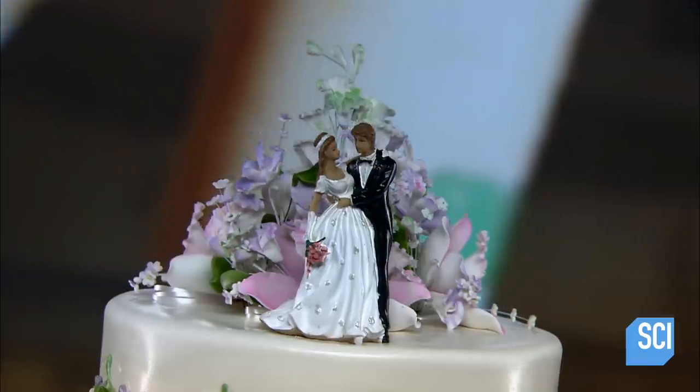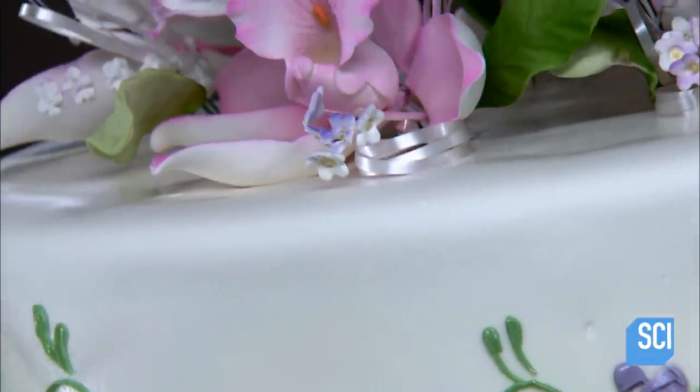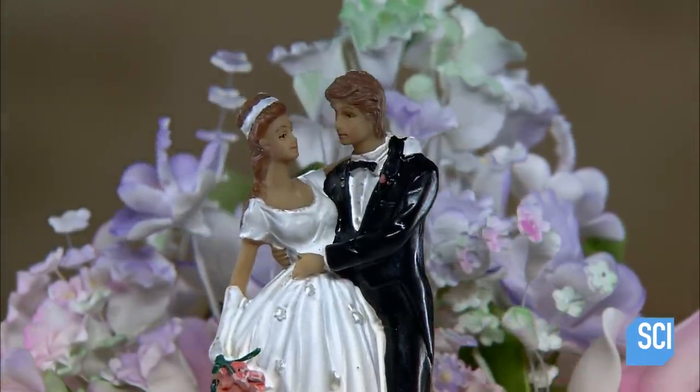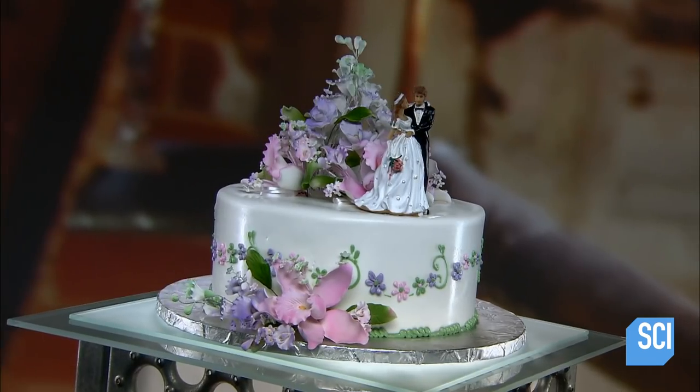Wedding cakes have become bigger and more elaborate over the years. Today's wedding cakes are multi-tiered and even multi-flavored. They're typically covered in fondant icing and decorated with ornate sugar flowers. The finished product is an edible work of art, perfect for that special day.